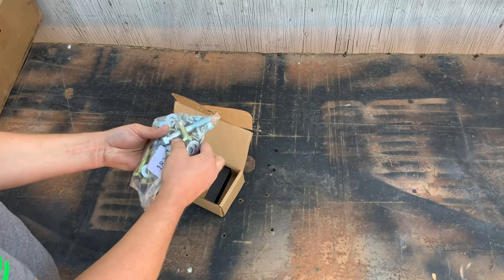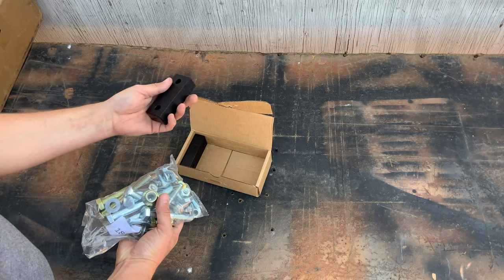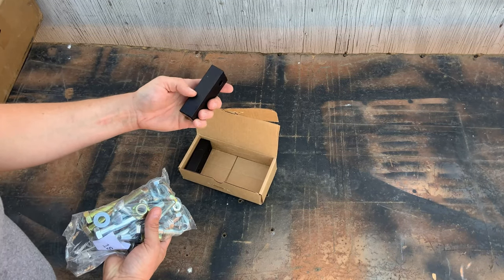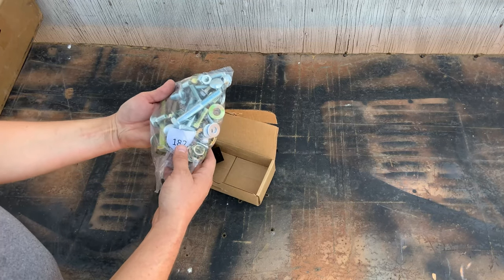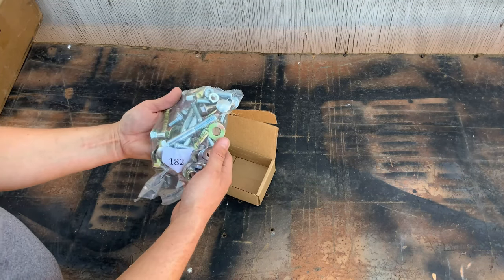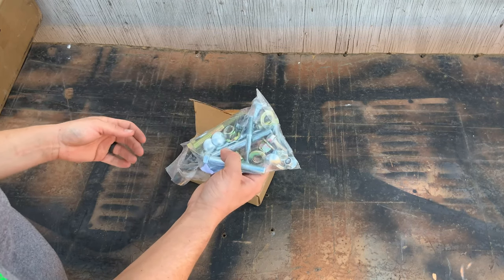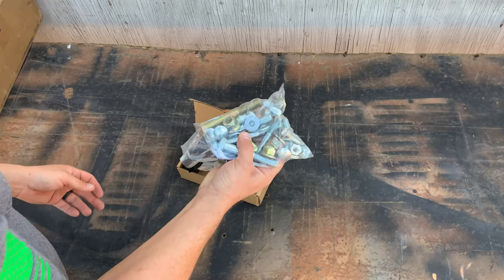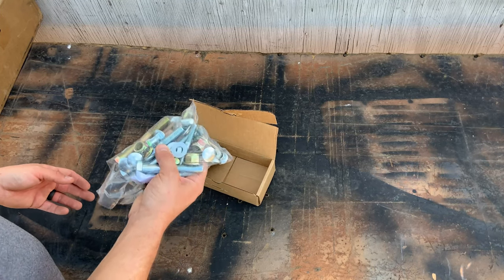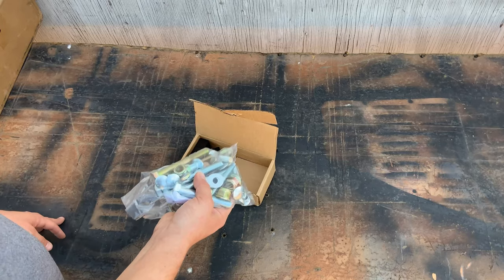This box has your drop brackets in case you don't have a slip yoke eliminator, plus solid aluminum one-inch transfer case drops and all the hardware — a mix of grade 8 and grade 10.9 bolts. This kit is complete overkill, but for an overland or wheeler rig you're going to beat up outdoors, you want everything overkill so it doesn't leave you stranded.